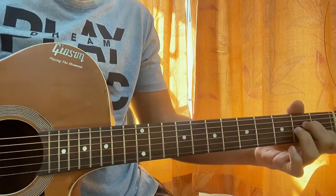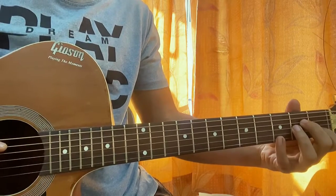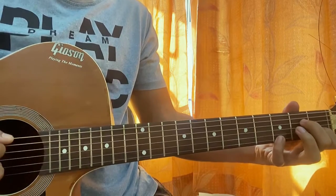Go to A minor. What we do for the Am chord is simply hold the Am and add the pinky on the 3rd fret of the high E string. So it's more of an Am add 7 right now.